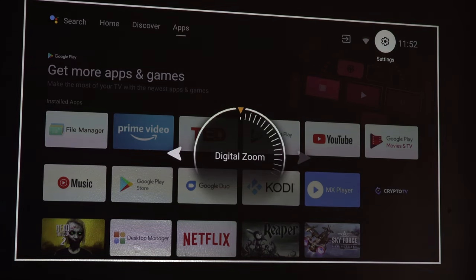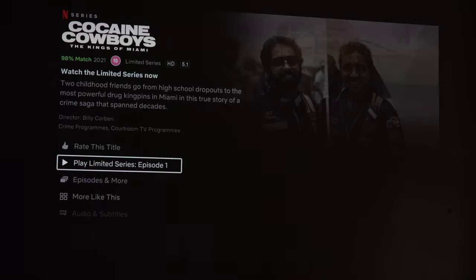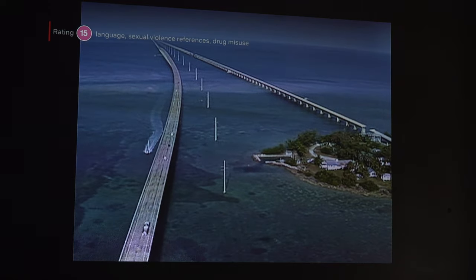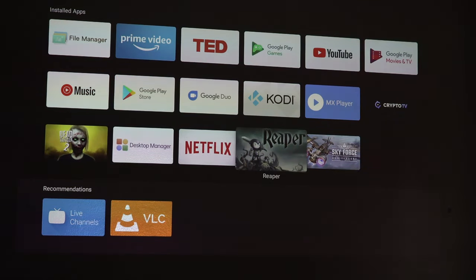I'll also show you how it looks in daylight since we're in the middle of the day. Now, one thing to go through — Netflix. Click on Netflix and it's going to work. Netflix normally doesn't natively work on these Android projectors or boxes, but as you can see it's working fine. All you need to do is download Desktop Manager from the Google Play Store, delete the application already on the projector that syncs with your Google account, and then just install Netflix — and you'll be good to go.